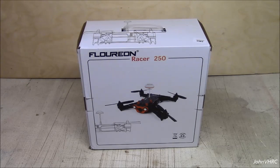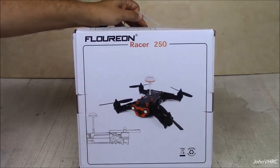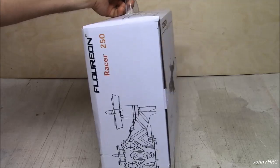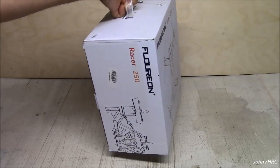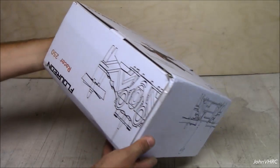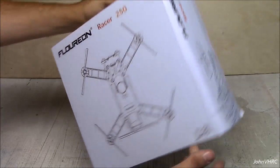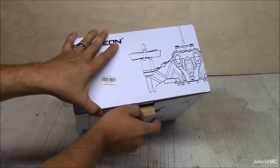Alright everybody, thanks for coming back. Here we have a super cool Florian Racer 250 FPV quadcopter. You can see the nice package it comes in, pretty cool box. Not a whole lot of details about what's in there, but this is the full meal deal. It comes with a transmitter, the whole deal — 5.8 gig, you name it. Let's open her up and we'll show you what's in there.